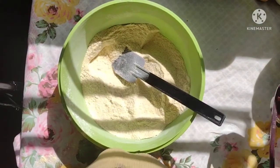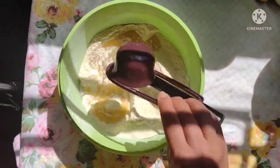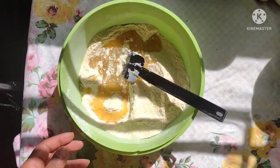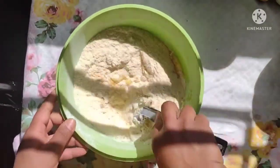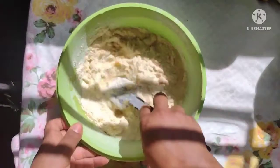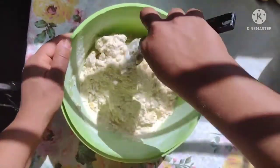Agora a gente vai estar colocando aqui um terço de xícara de óleo também, e vamos misturar. Agora estou esquentando uma água ali que vou jogar aqui também, e acrescentar os ovos.